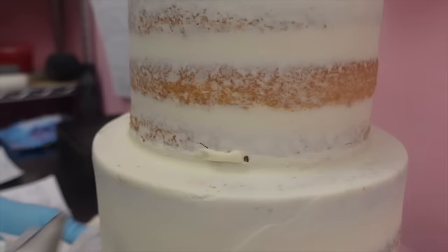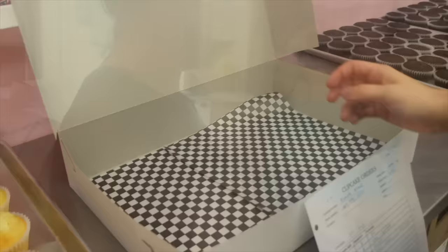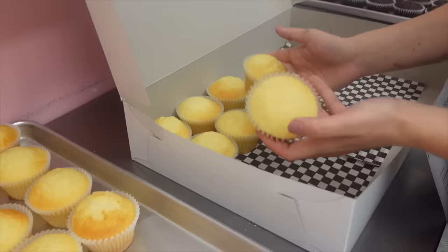Before we decorate, let's take a look at what Alia is doing. She's getting some semi-naked cakes ready, and I love that little trick — she's using a little bit of buttercream to cover up the seam of the cake board that shows. This goes directly in the fridge waiting on those fresh florals to come in.